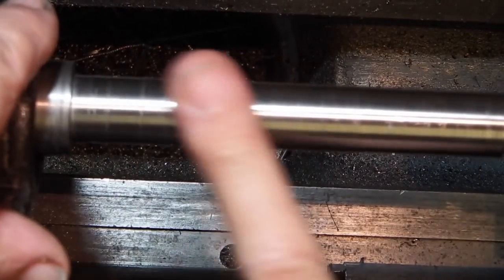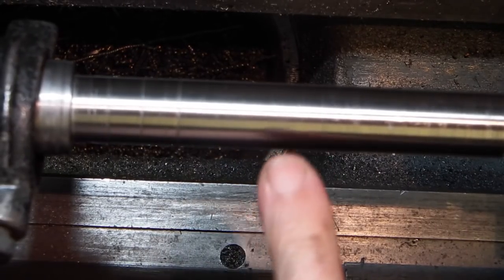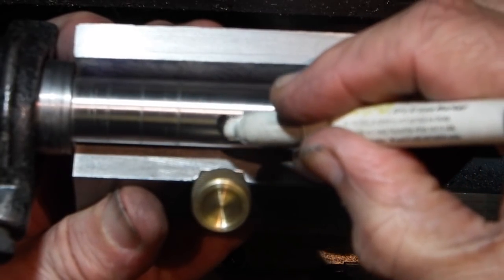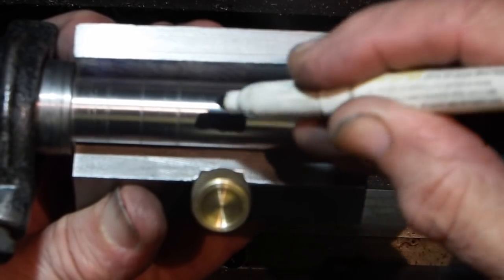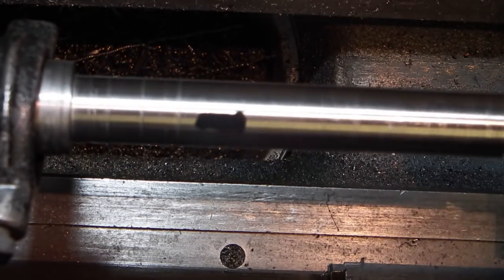Just finished turning this between centres. Before I take it out what I want to do is put an undercut in the middle so that'll go in that way. I want to put an undercut here so that this spindle lock doesn't damage the bearing surface.